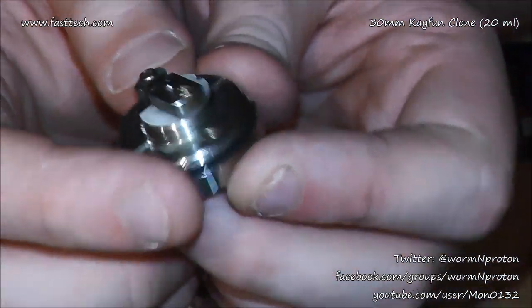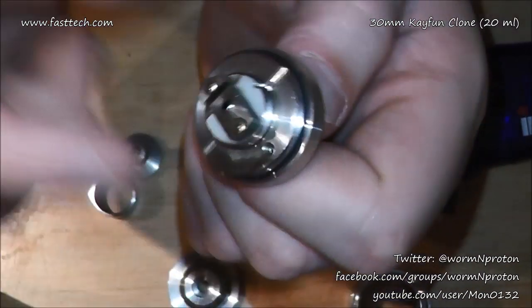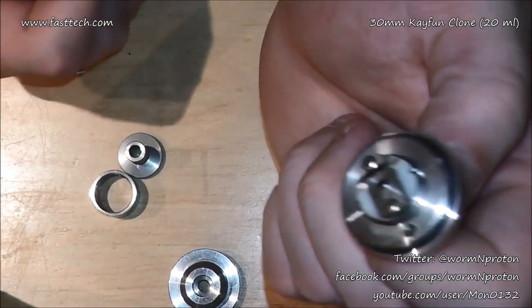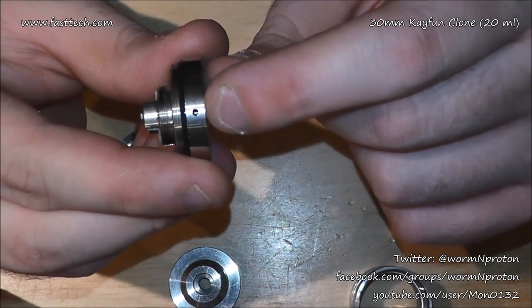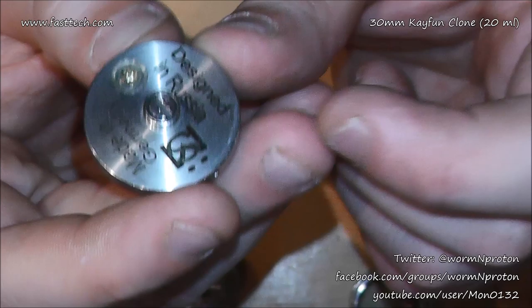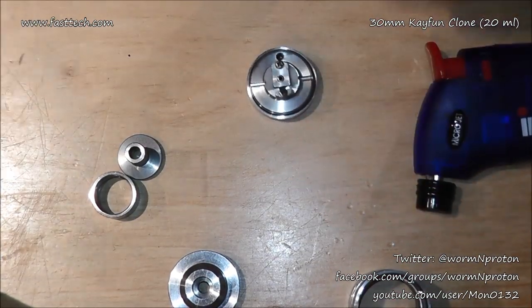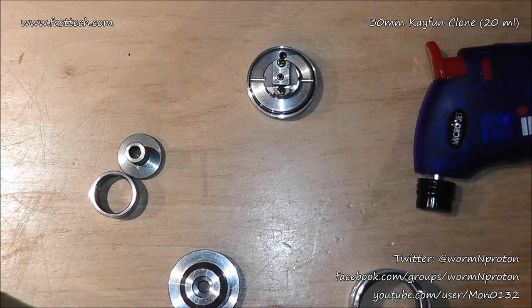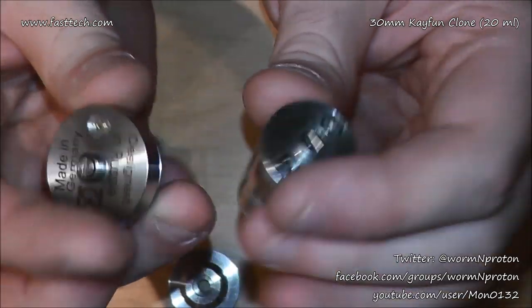Everything in here seems pretty much as expected but bigger. You've got your fill screw at the bottom - I'm not filling that way today because I want to test capacity and can't see when it's full without the PMMA tank. Threading seems nice, the O-ring provides a good seal. The airflow could be bigger honestly, for a larger atomizer you'd typically run lower builds. Size comparison: 22mm versus 30mm - this thing is gigantic.